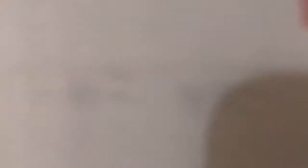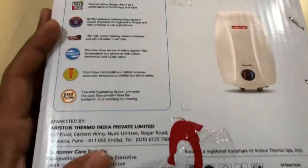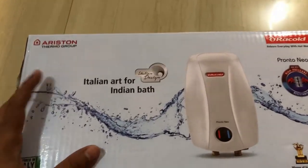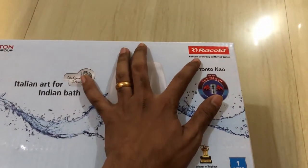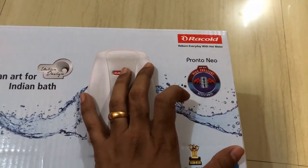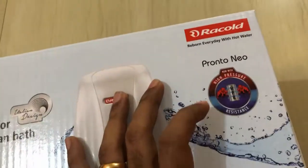Moving on to the front of the box — the left side has the same features and a picture of the water heater as the right side. On the front, we have the Ariston Thermo Group branding and the Racold branding. The model name Pronto Neo is displayed here, along with the USP which is 'high pressure resistance water heater.'